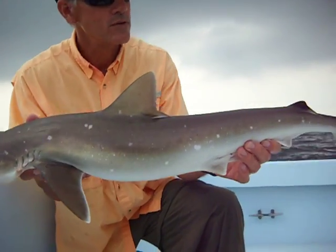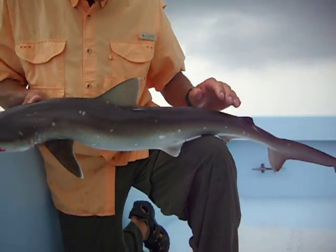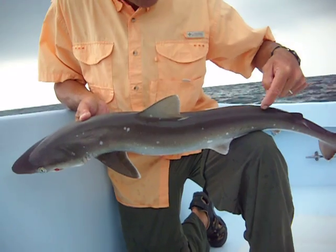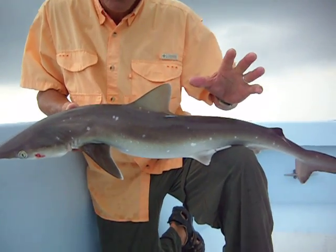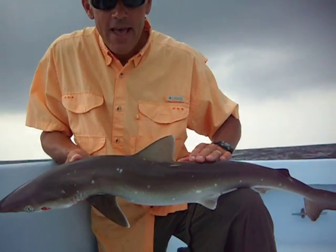That's your average Atlantic sharp-nosed shark. Unlike a dusky shark or a sandbar, this is not a ridge-backed shark — they do not have an intradorsal ridge in here, it's just smooth. So if you think maybe you have a dusky or a sharp-nosed, just look for that ridge, and the sharp-nosed does not have it.